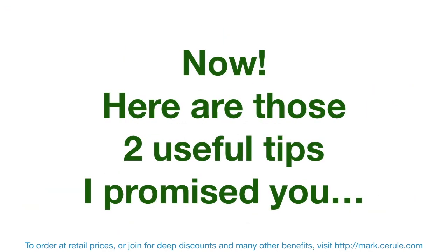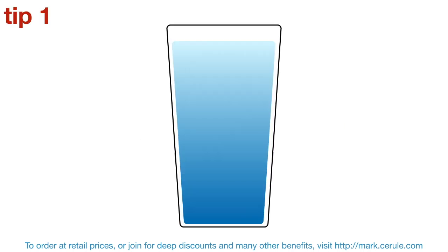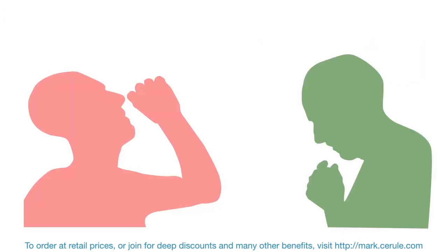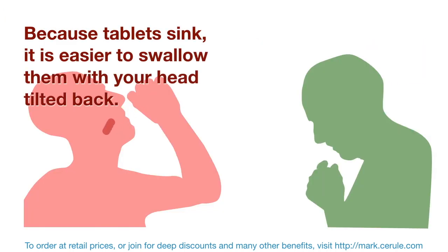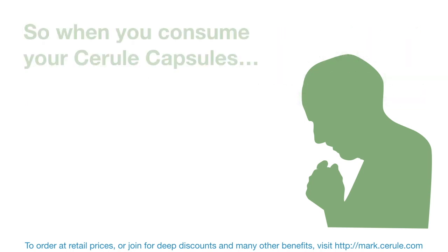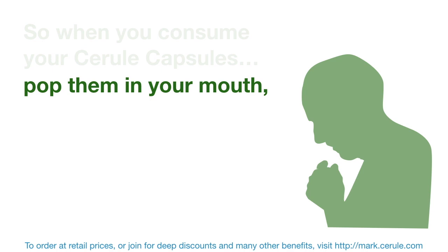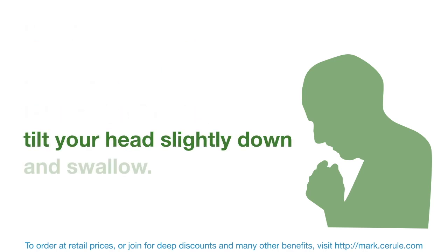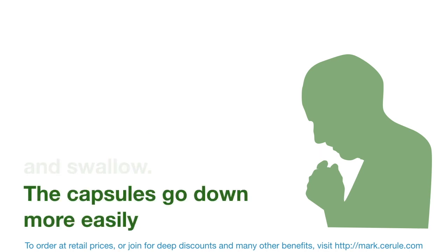Now here are those two useful tips. The first tip: tablets sink and capsules float. Because tablets sink, it's easier to swallow them with your head tilted back. And because capsules float, it's easier to swallow them with your head tilted slightly forward. So when you consume your capsules, pop them in your mouth, take a sip of water, tilt your head slightly down and swallow. The capsules go down much more easily.